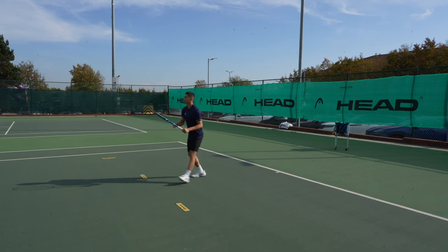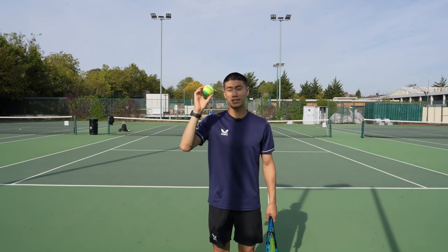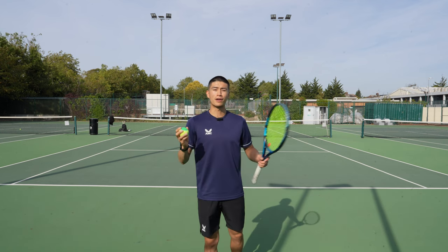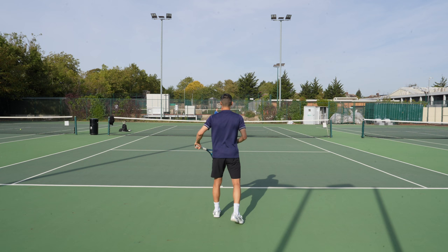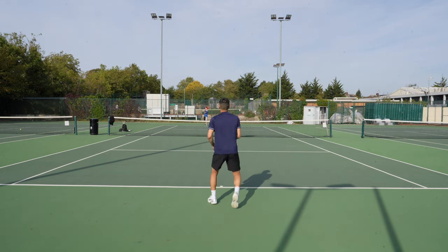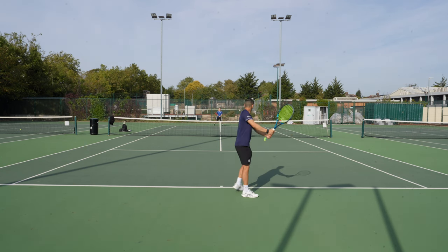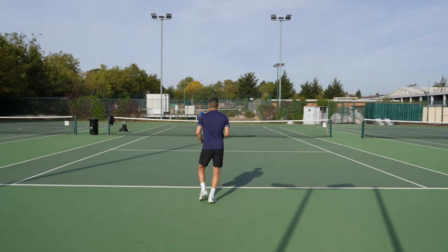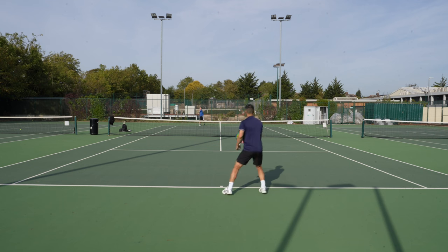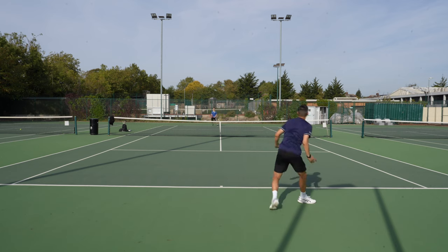Now it's time for the green ball. This ball is 25% slower than a yellow ball and is for players between the ages of nine to ten years old. Personally, I find that you don't need to play on this ball that long, just due to the fact that there's not too much of a difference between this ball and a yellow ball. I still think it can be beneficial when playing tournaments for young juniors — the ball is going a little bit slower, giving the junior enough time to prepare between each shot.